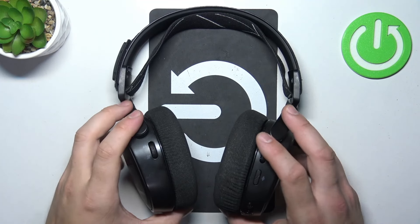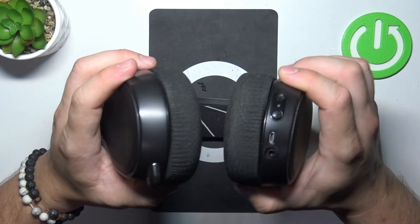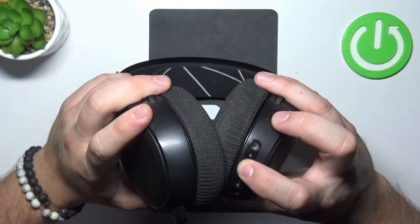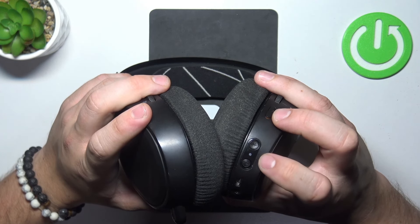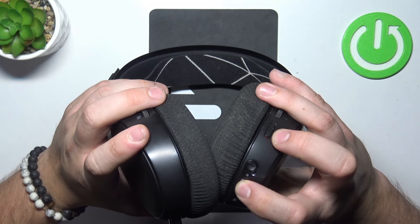Take a look at the right ear cap. Right here we've got this panel. Simply press and hold the power button to turn your headphones on. Press and hold again to turn it off.